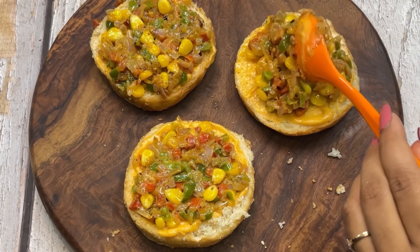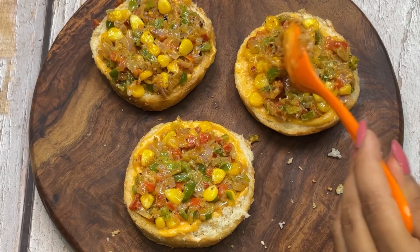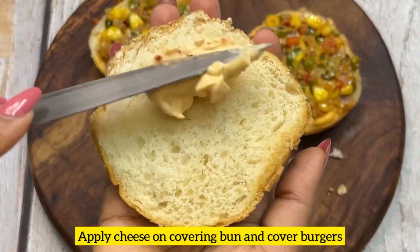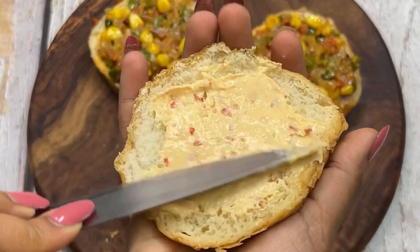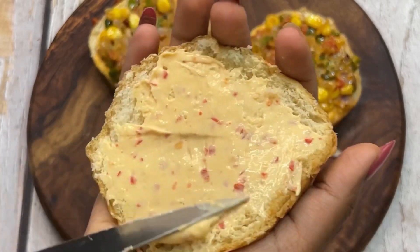We will spread it well. I have used spread cheese and chili flakes. If you want, you can add any spread or ketchup on it. We will cover it well. We have prepared 3 burgers.